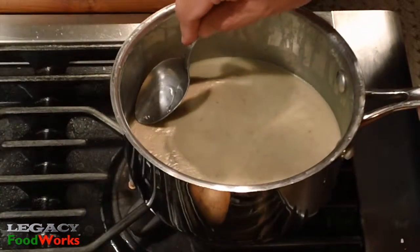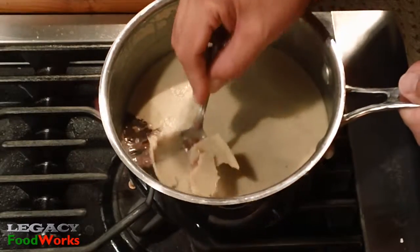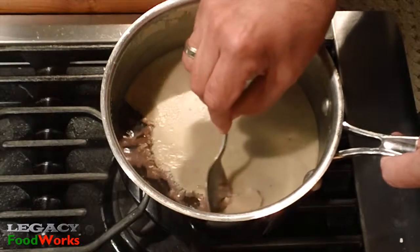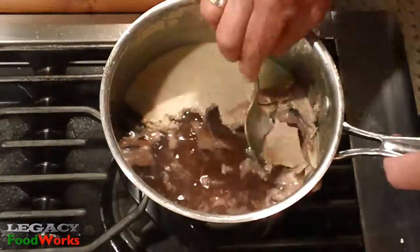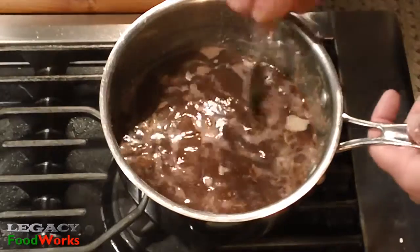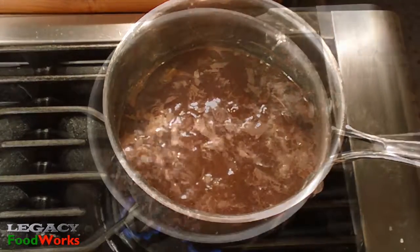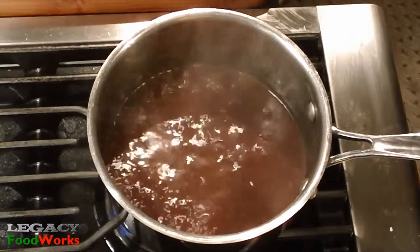When it's chilled and the fat solidifies on the top, it's easy to remove with the help of a spoon and some hot water. Next, turn on the fire and start reducing the sauce to the desired consistency.